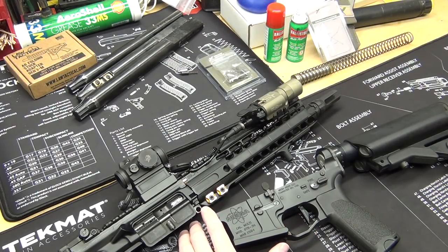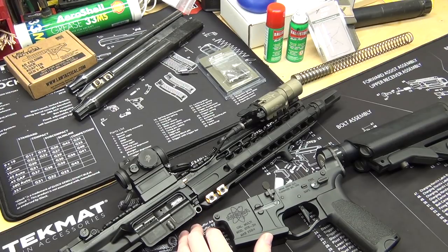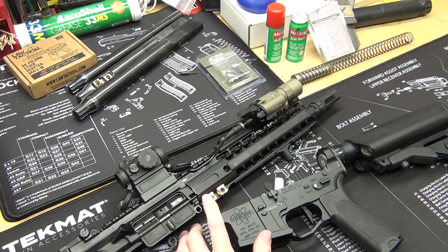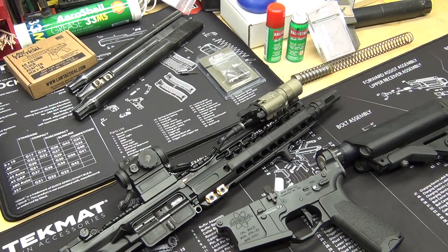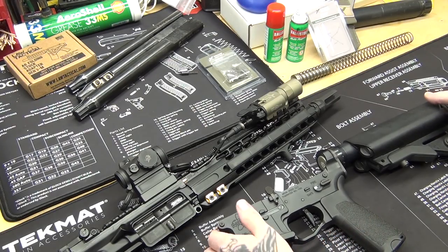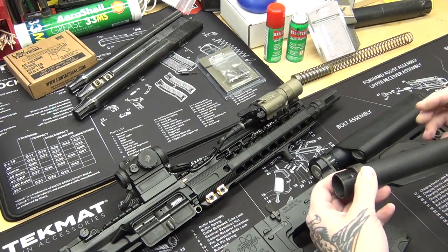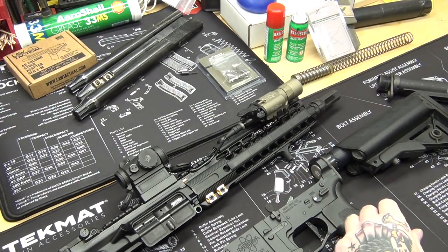Hey, what's going on guys, NSC 85. I was doing some simple upgrades on my SBR and I thought let's make a video — it's been a couple months or years either way. What I did today was I replaced my mil-spec receiver extension.